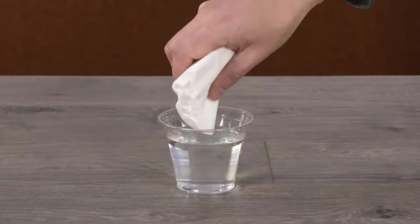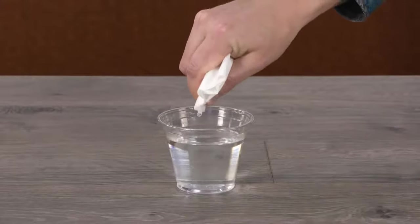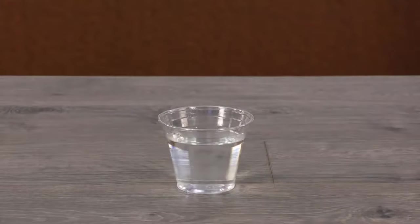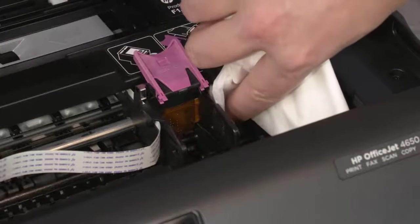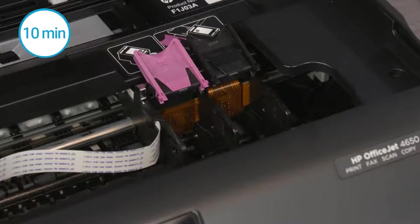Dampen a coffee filter or lint-free cloth with water, and then squeeze it to remove any excess. In the slots where the cartridges were removed, wipe the electrical contacts to remove any ink or buildup. Allow the carriage to dry for at least 10 minutes.